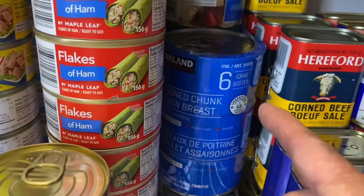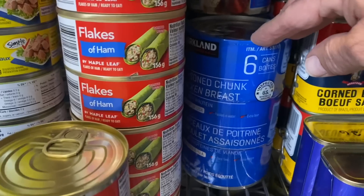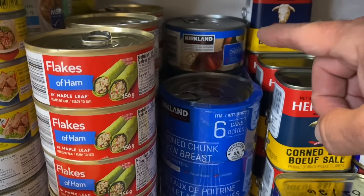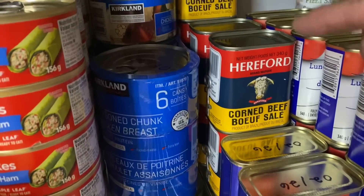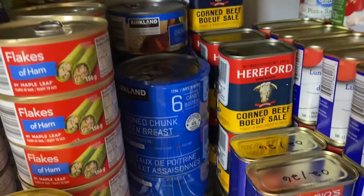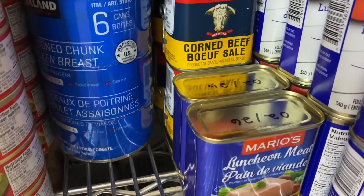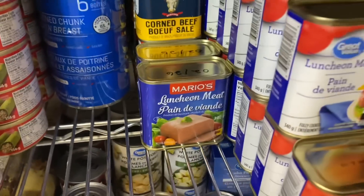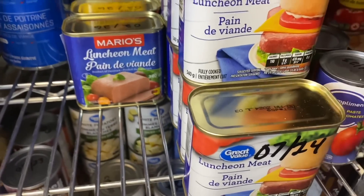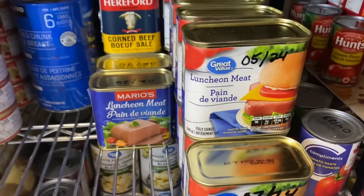These Kirkland brand seasoned chunk chicken breast — that six-pack, I looked the other day at Costco and they were $22.99 for a six-pack, so it's getting very high. We have seven cans there including one on top. Corned beef — seven cans, and the date is still two full years before they expire. And once again, you can use it after they expire. I bought two cans of Mario's luncheon meat just to try; we haven't tried them yet. This is the luncheon meat we prefer — 15 cans there, two rows plus one. If I can get another 15 cans I will; it's our favorite and it's $1.97 a can, so that's pretty good.